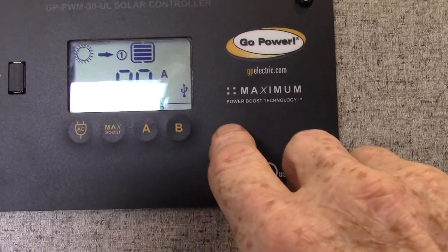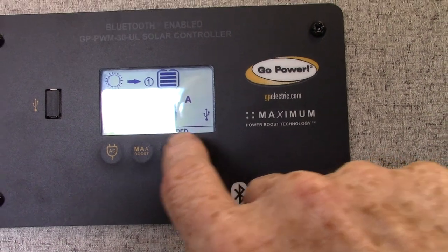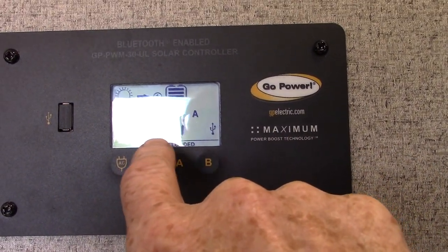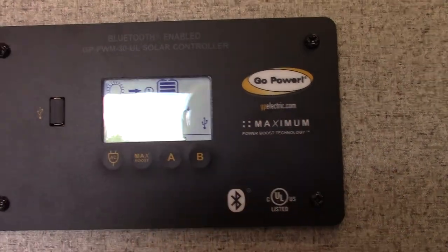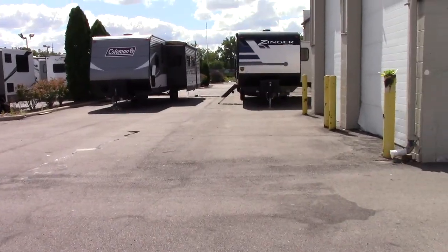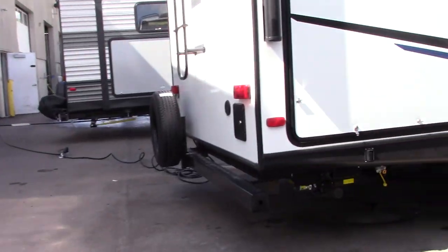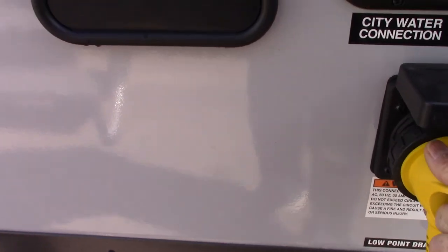Right now we're plugged in and the battery's totally charged, so it's showing 0.0 amps going to the battery from the solar panel. I'm going to turn some DC items on, or I'll unplug it so we can see what the solar panels are doing. Now I'm going to take the AC power off, so we're running strictly on battery power, and the battery is being charged by the solar panel.